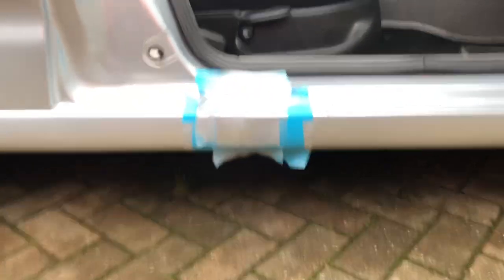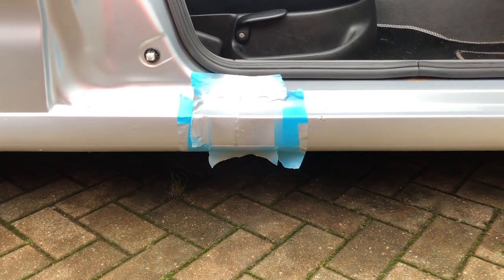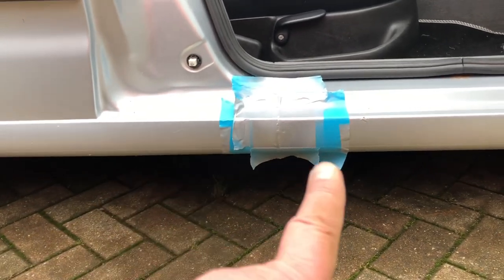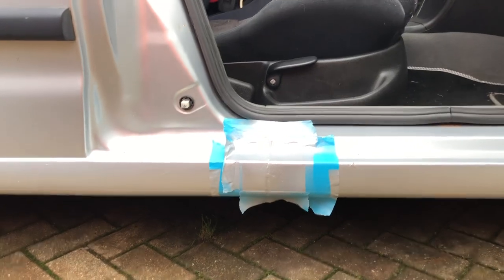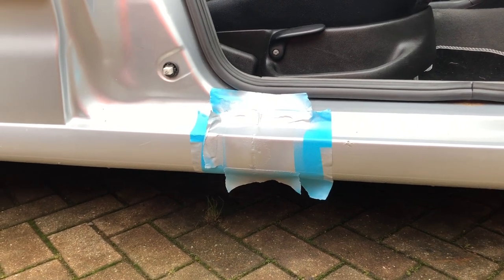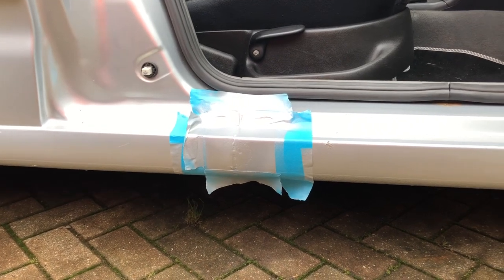I didn't film this side while I was doing it - it's on the time-lapse. But you can see it's not a bad finish. Original colour, repainted, and obviously original again - it's going to be as good a match as I need it to be. More importantly, I'm going to just leave it alone to dry, same as I did on the other side. Don't touch it, don't mess with it.